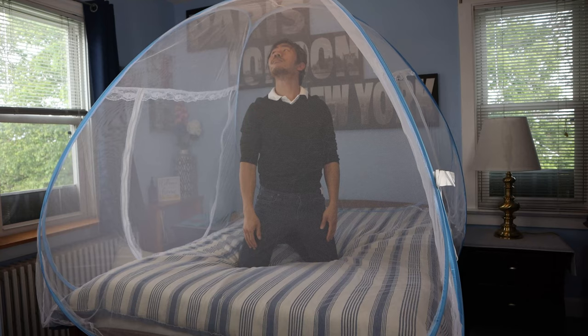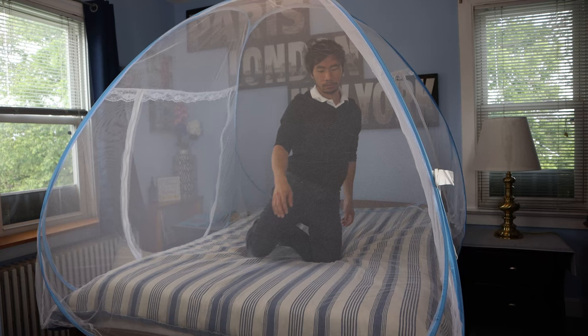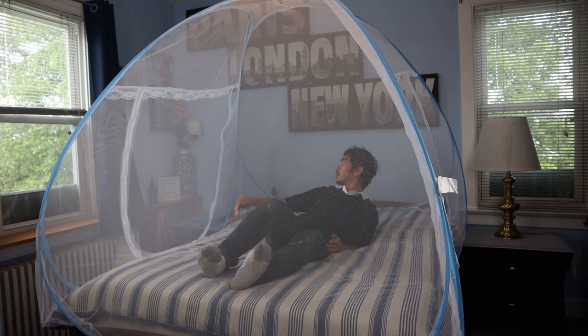I did check the entire net for holes and flaws where mosquitoes could sneak in, but I found none. Closing the tent back up is a bit tricky, and I'm going to show you a folding method that's different from the one on the package.